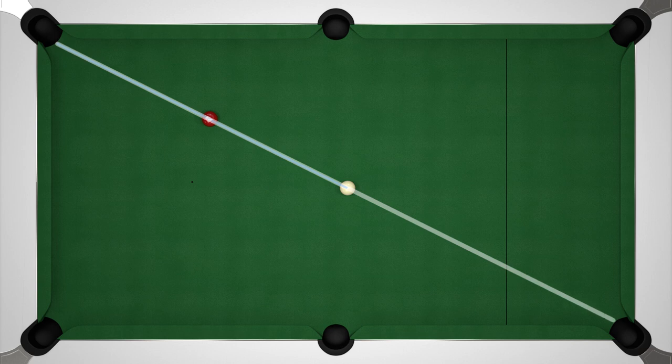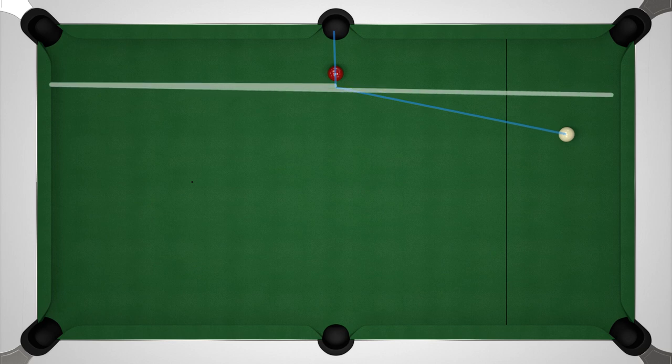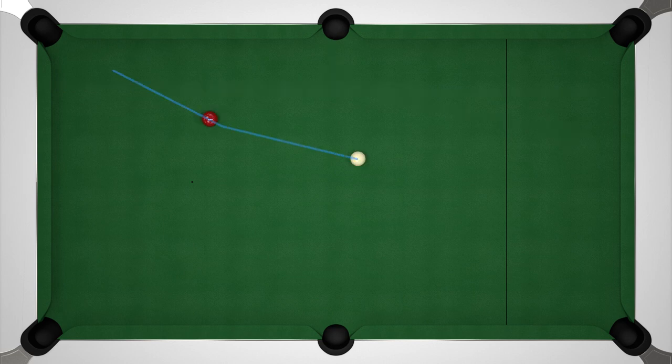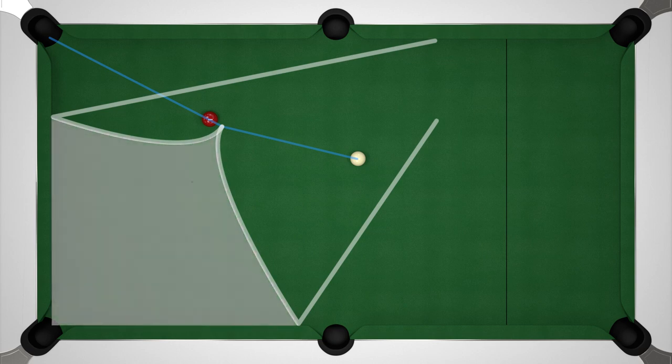We could aim to pot more towards the edge of the pocket to give a slight angle, but I want to keep things fairly simple for the purposes of this video. We also have similar limitations when playing a fine cut — it doesn't really matter whether we play with top spin or screw back, the white is going to head in pretty much the same direction. So ideally we want to give ourselves a bit of an angle on each shot to open up a far broader range of possible positions. Once we have that angle we can use top spin to push forward into the top cushion and screw back to pull us back into the side cushion and beyond, giving us a whole area of possible positions in between.